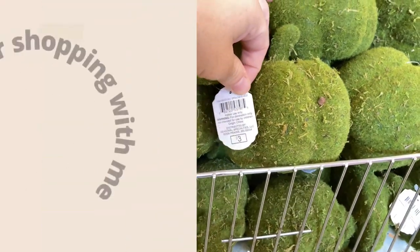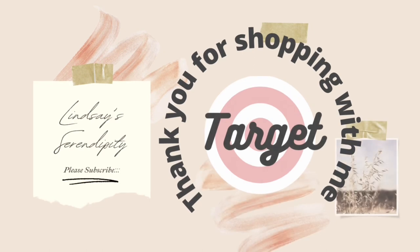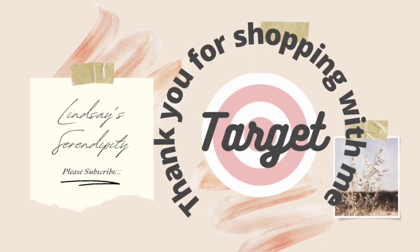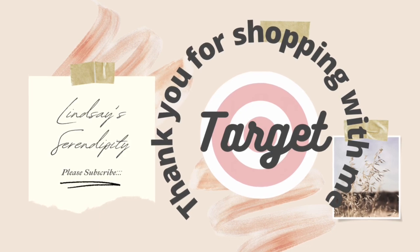So as you can see, there are tons of options. Thank you for being here. Thank you for watching. If you enjoyed today's video, be sure to give it a big thumbs up. Subscribe if you're new, and I'll see you guys in the next one. Bye guys!